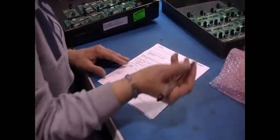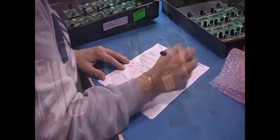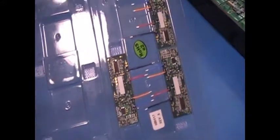Plus, counting hundreds of little boards for inventory, one at a time, is tedious and error prone. Fortunately, there's a better way: custom-formed ESD trays.